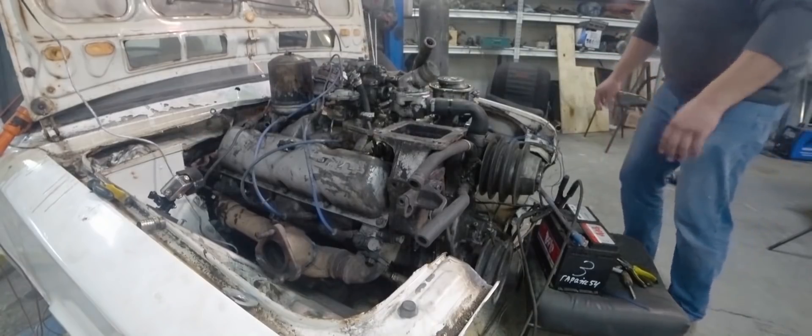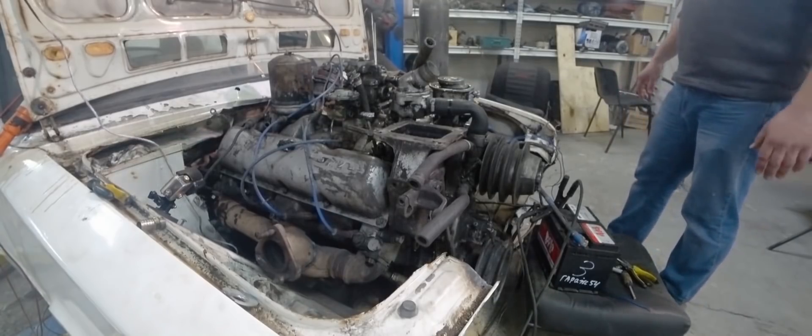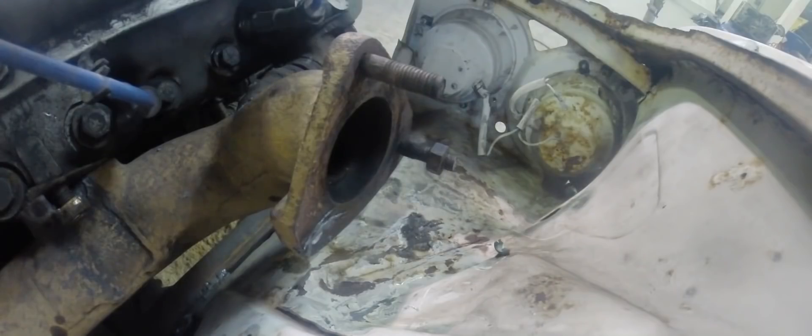What the hell was that? God, that's the compressor. You think so? You can clearly hear it. Sounds like metal-on-metal contact. Boom, boom, boom, boom.